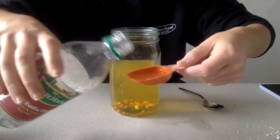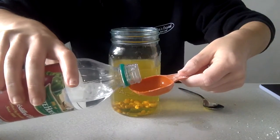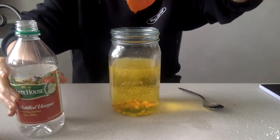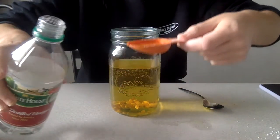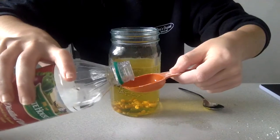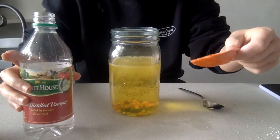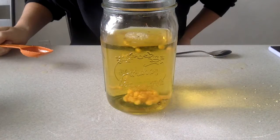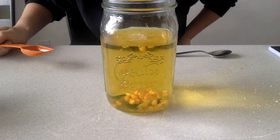Let's see what happens to the kernels over time as more white vinegar is added. As you can see by the sixth tablespoon of white vinegar, the popcorn kernels started to rise up towards the top of the jar a little bit. If you wait and let some time pass, you will notice that a lot more kernels begin to hop around the jar and start moving faster.